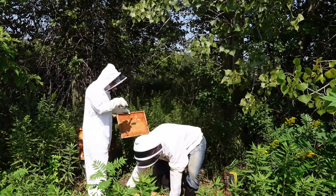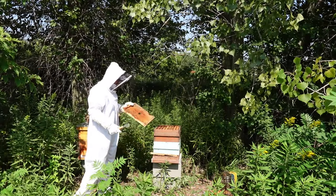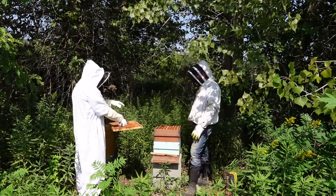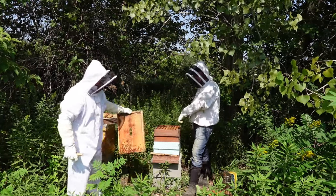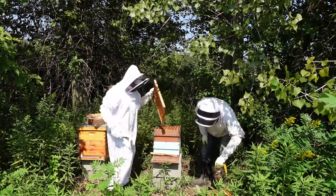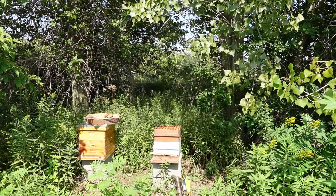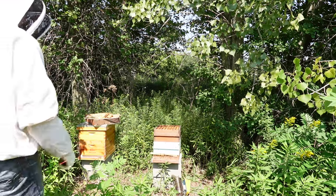All of this equipment we're not using anymore, so we don't need it. Should we go get more smoke propellants just in case the other hive is hot? Yeah, I'll run up there and grab them.